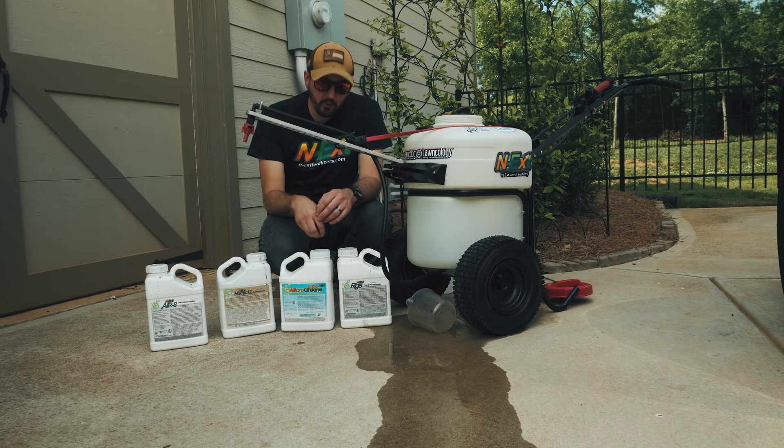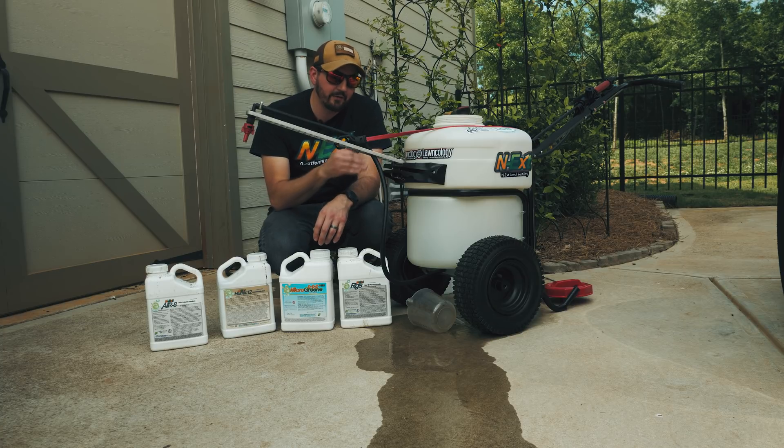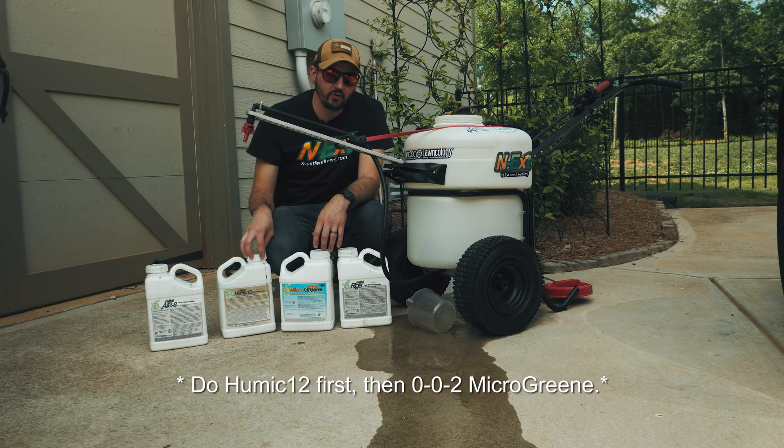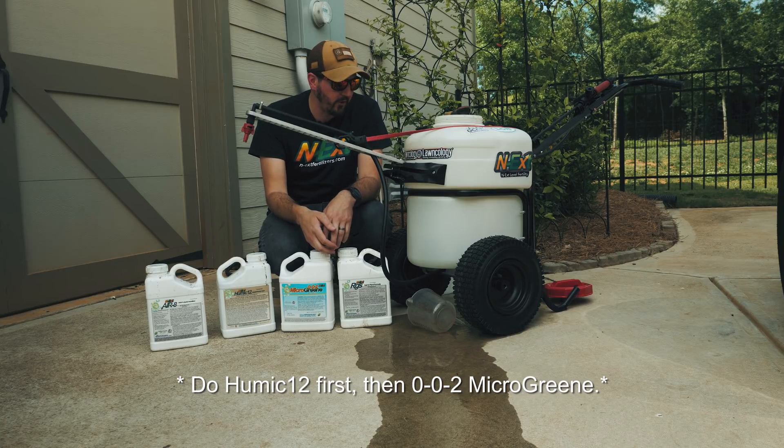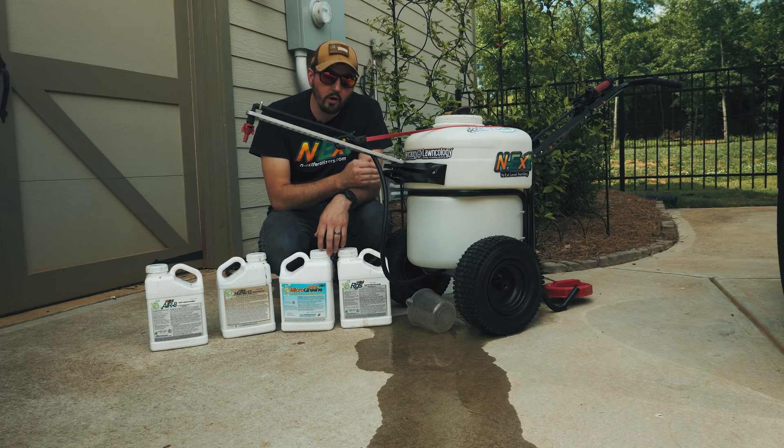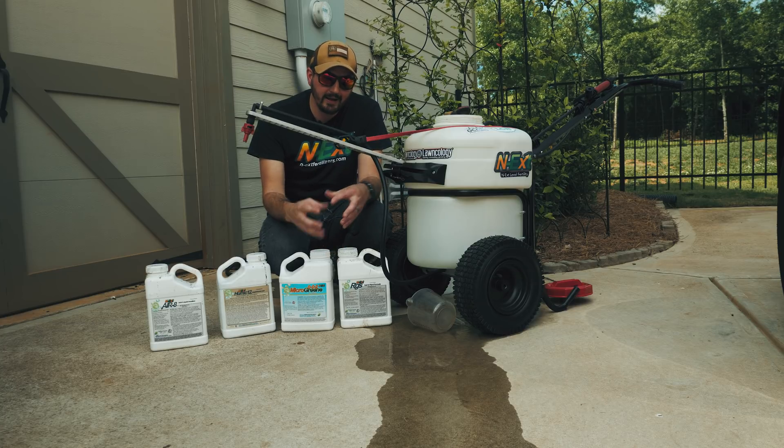That's why we say you can put the 002 concentrate inside of a sprayer that has water first, and then the Humic 12 concentrate inside of the sprayer, because you've got the water to dilute that and the concentrates aren't finding each other. Inside of a sprayer that has water first, you're okay. Inside of a hose-end sprayer with just the concentrates, not okay. Hope that was clear.